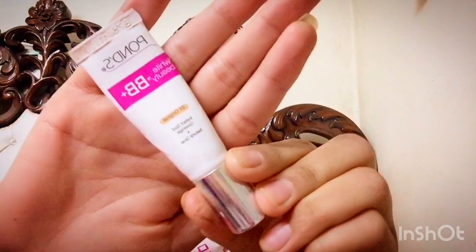Next I have taken Ponce BB cream to use in place of a concealer, because college students may not always have a concealer. You can use this as an alternative — it has a slightly whitish texture and works as a good substitute for concealer.